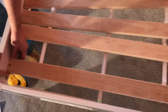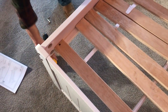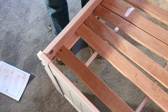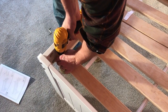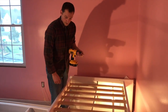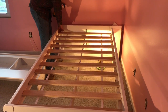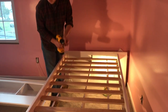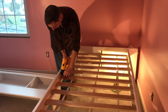You're going to use the longer screws and go right through your pre-drilled holes into the support. Once you have the first slat secured, just spread them out so they're evenly spaced — it should reach all the way to the end of the other support. Continue to screw into the pre-drilled holes. Now we have our slat kit connected.